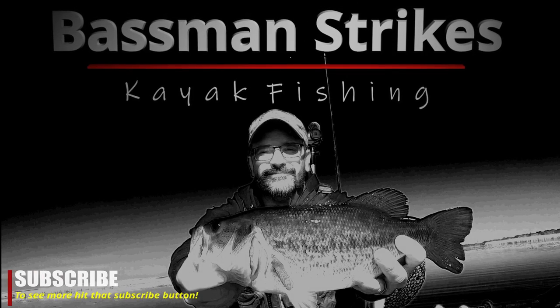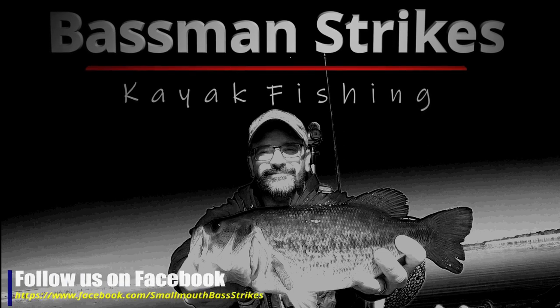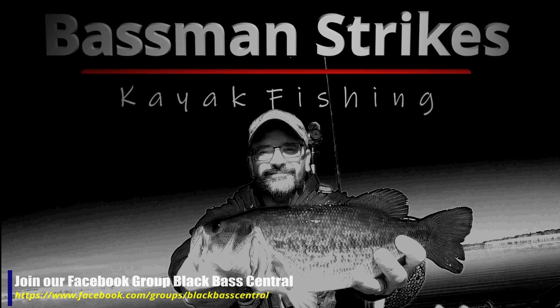Welcome to Bassman Strikes Kayak Fishing. Sit back and watch another episode as I explore and fish lakes and rivers in Wisconsin and the Upper Peninsula of Michigan using various artificial baits and techniques.